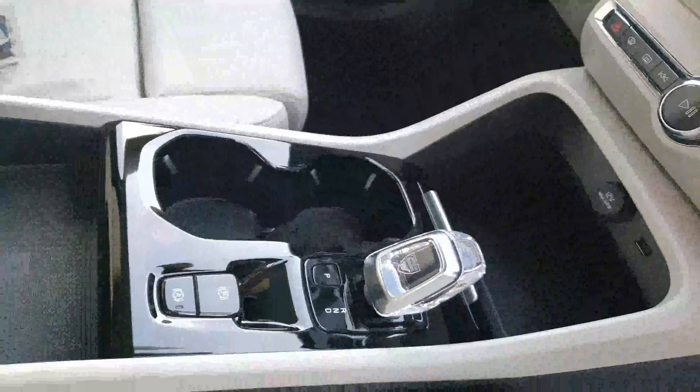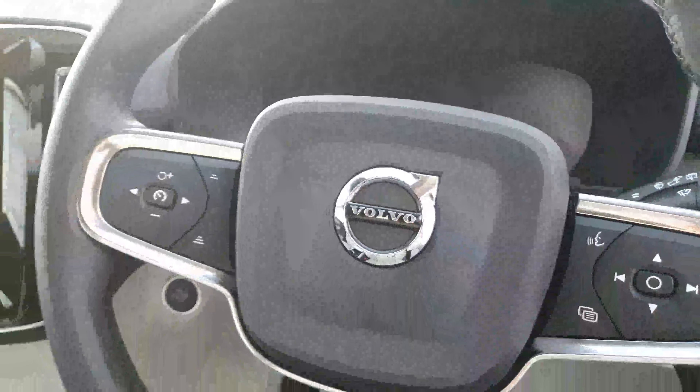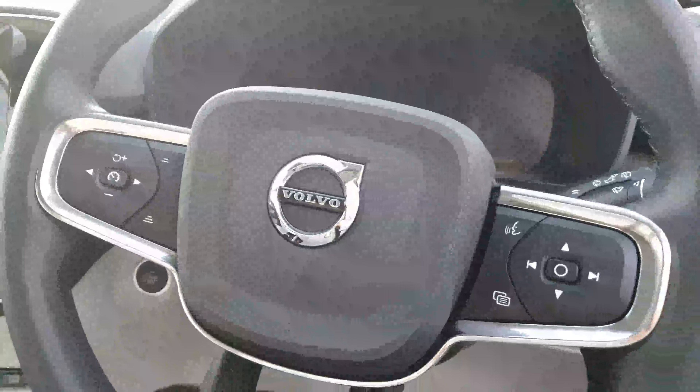With the Inscription model the gear stick is in crystal — that comes as standard. Up here you have your full digital display, and then on your steering wheel you have your volume controls, cruise control, and adaptive cruise control.